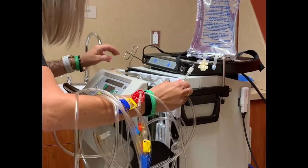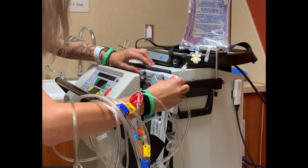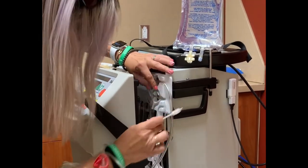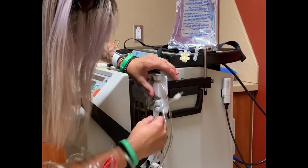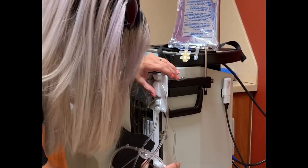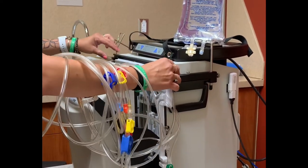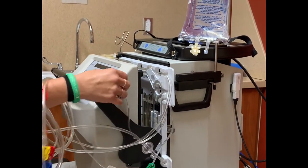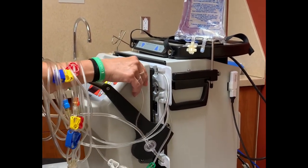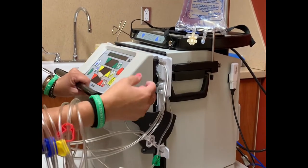It's going to have three square airlines. One is venous, one is arterial, and one is dioxy. Once those are in, make sure nothing is touching. Push this in, close this, and put it in.